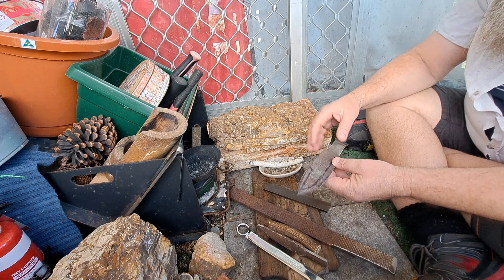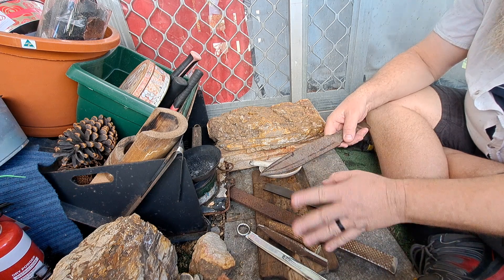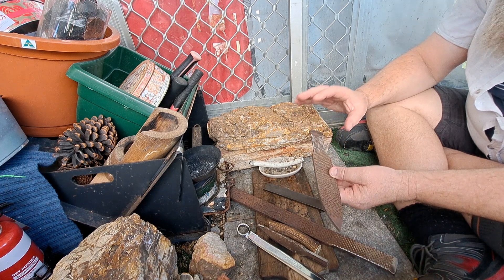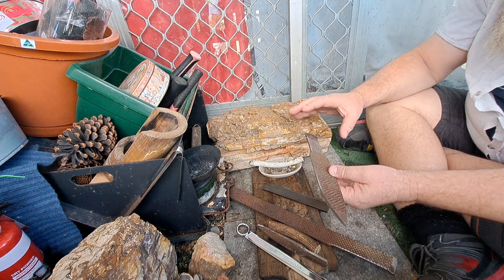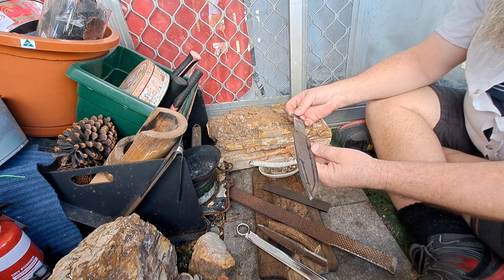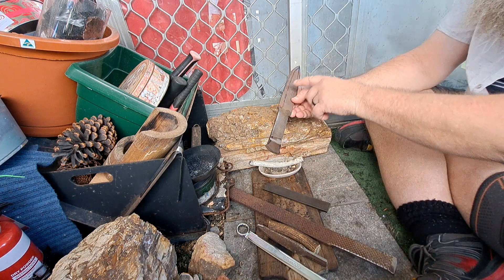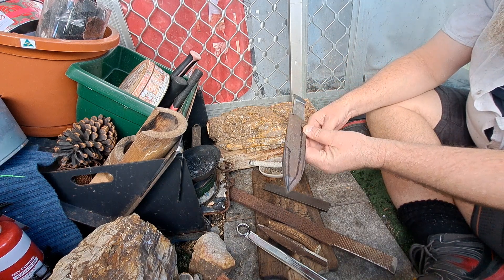You can forge the shape, forge the bevels — and you probably should, I probably should do that a lot more. But most of the time you do what they call stock removal — basically you cut it to shape, which I did there, and then grind it all out. There was virtually no forging on that whatsoever.